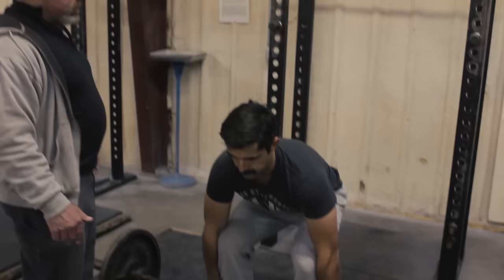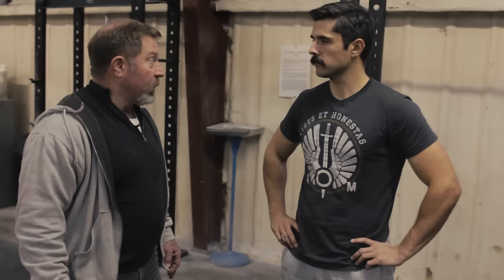Your tendency — I can tell by the way you're moving — has been to try to pull with your hips too low. The deadlift is not a squat with a bar in your hands. It's a pull. It's completely different mechanics.